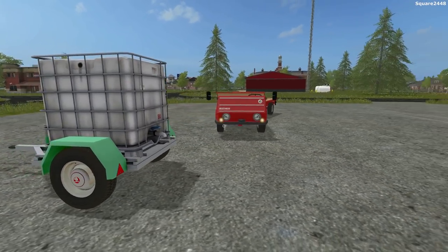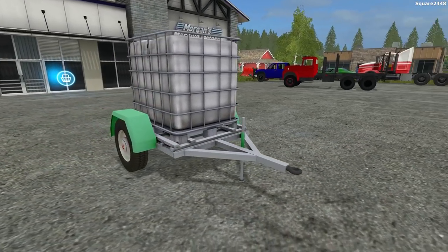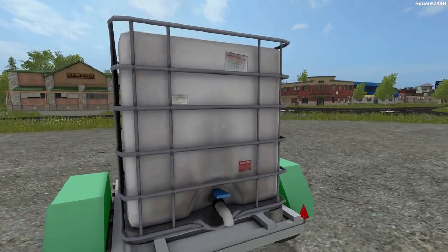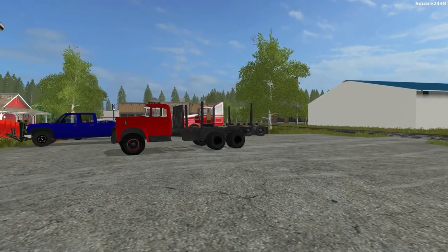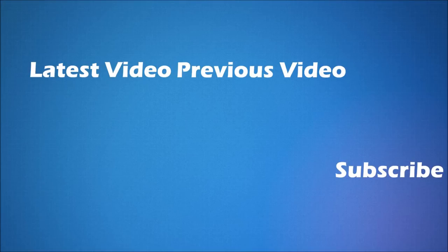Up next, you guys can see we have a homemade water trailer. This looks pretty cool — it looks like a fertilizer tank on a very small trailer. It looks awesome, and you guys can see it does have a pretty cool fertilizer setup with a lot of detail, but no working lights on it. I hope you guys enjoyed today's mod review. All of the links will be down below in the description. Have a great day, and subscribe for more. We'll see you next time.